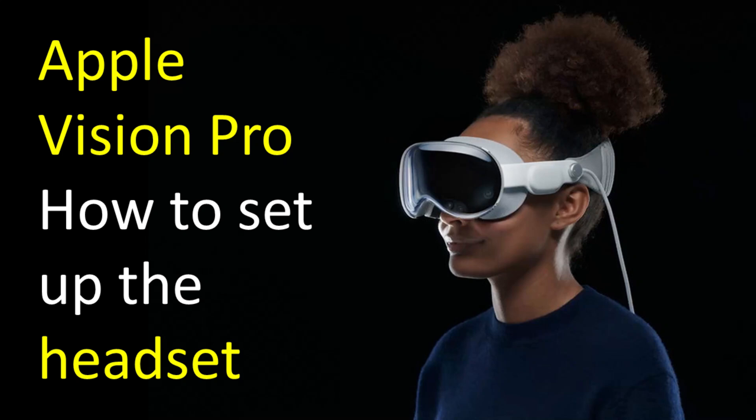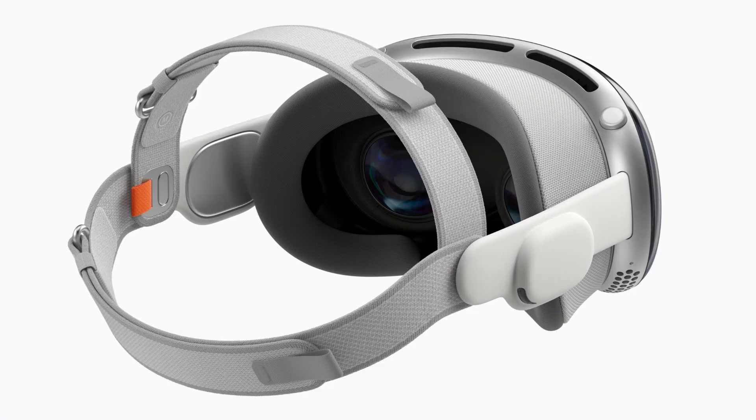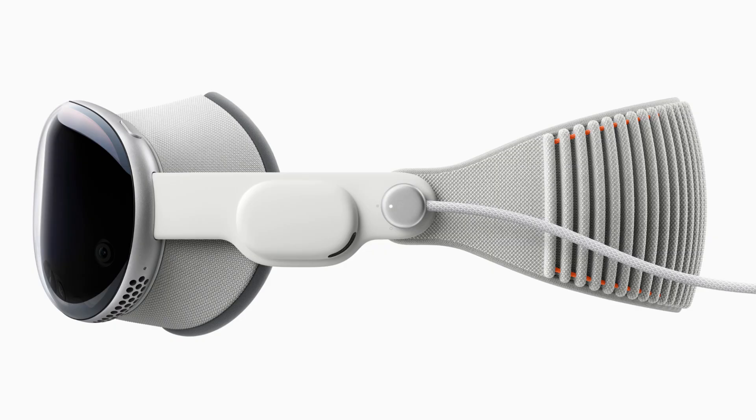Potential buyers had to wait a long time for the Apple Vision Pro. Now it's finally here and spatial computing can begin. Before that works, however, you have to set up the glasses. We'll show you exactly how this works and what you should pay attention to.